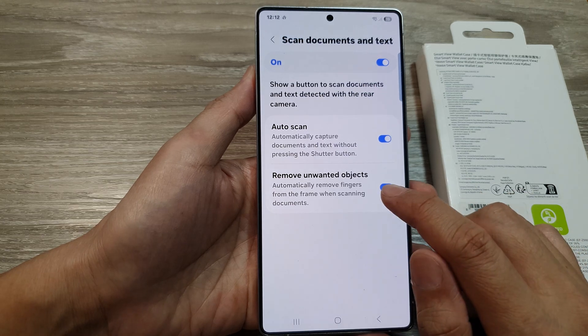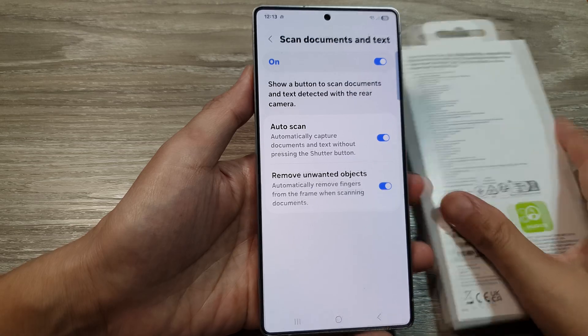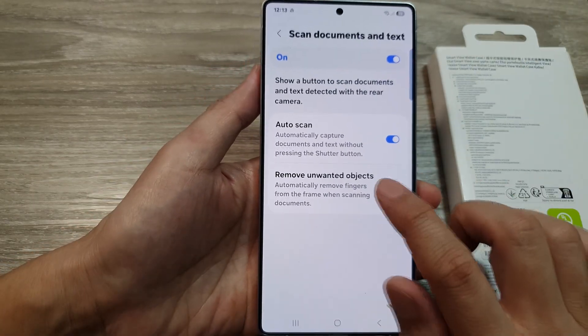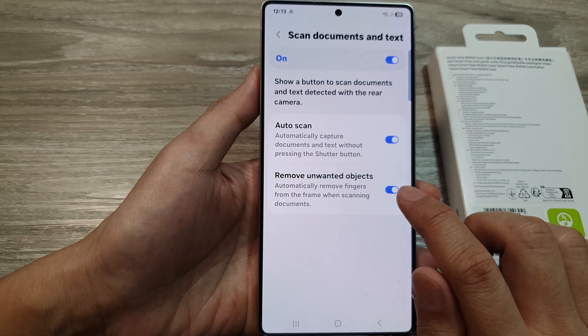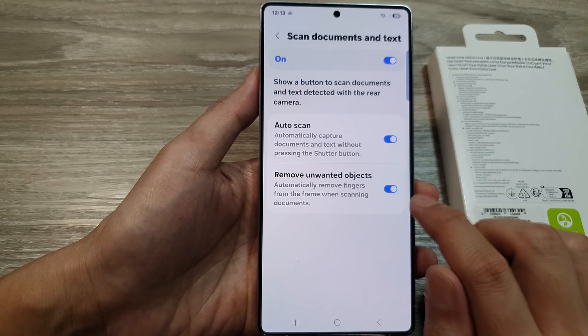Down here you can also turn on auto scan and turn on 'Remove Unwanted Objects.' This feature is quite useful because when you are holding up a piece of paper, the phone will automatically remove your fingers from the document. Turn it on and I'll show you a demo of how it works.